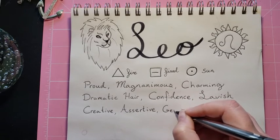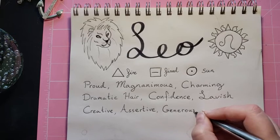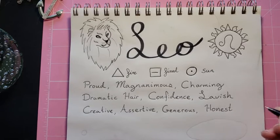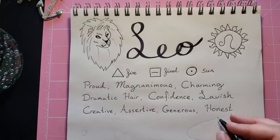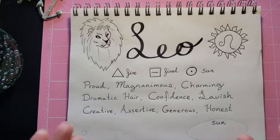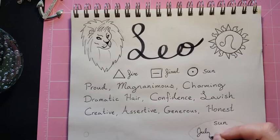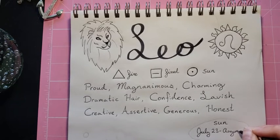Generous — which might be similar to magnanimous, but it's one of those words you don't hear every day. And honest. Just some descriptor words to get in the mood of what is Leo. I'm going to write that the sun season is one that stays fixed every year — that's usually what people know as their sun sign. So if you were born between July 23rd and August 22nd, you are a Leo.